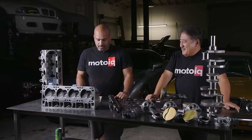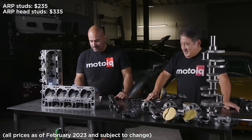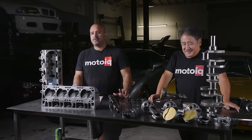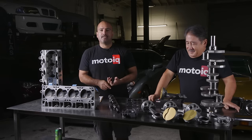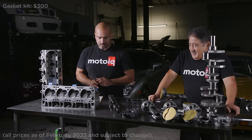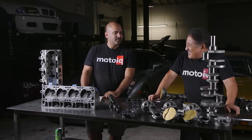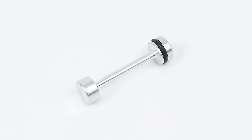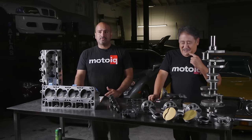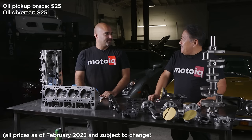For the regular short block pricing, your Chevy gasket kit for all the gaskets to rebuild is about $300. There are also two billet pieces we get: an oil pickup brace and the little oil diverter plunger thing that's usually made of plastic — what some people call the dog bone thing. We get that made out of billet. Both of those pieces are $25 each — just good insurance. If that little plunger breaks, it could really ruin your day.